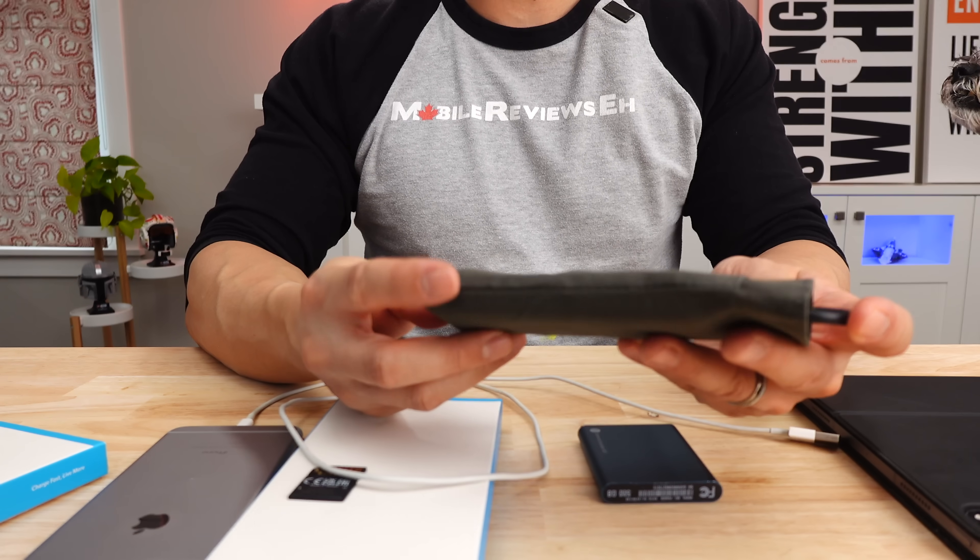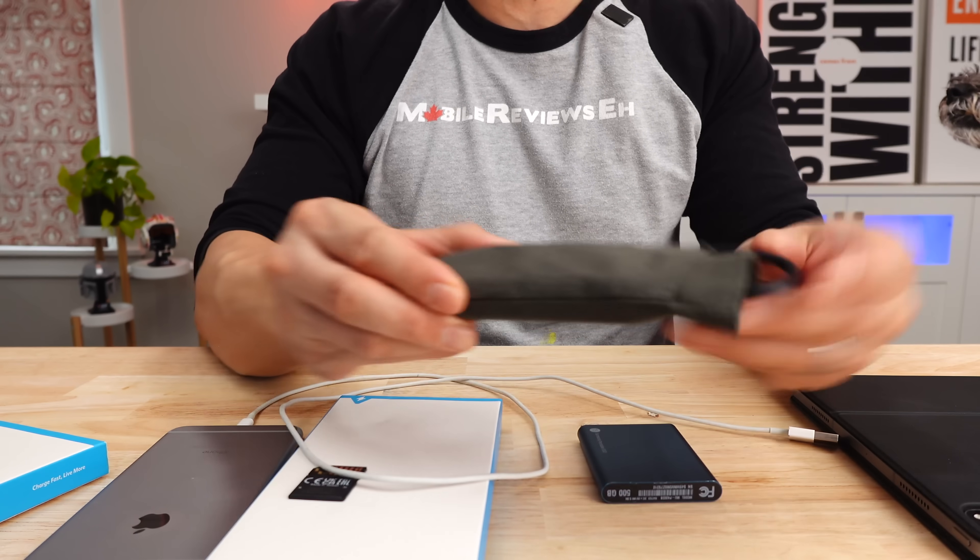The last thing that sets this Anker product apart — and this goes for the previous Anker product as well — is that they come with a baggie. Being able to tuck this cable in when I'm throwing it into a laptop bag makes a world of difference in terms of keeping everything together.